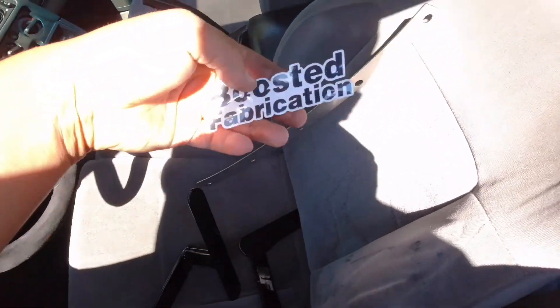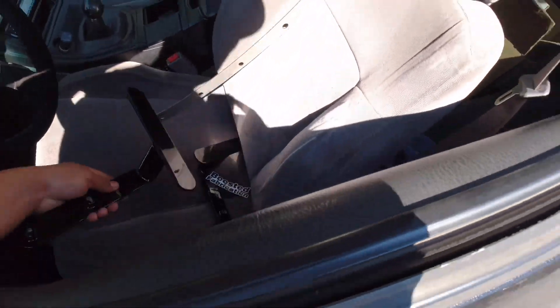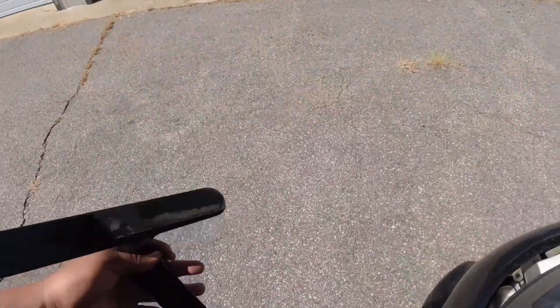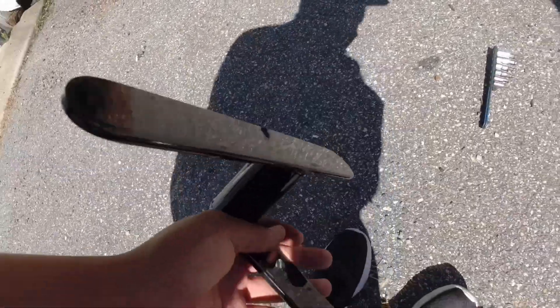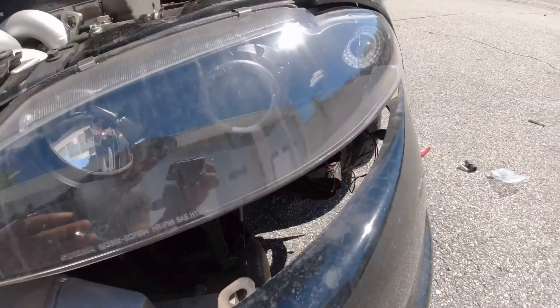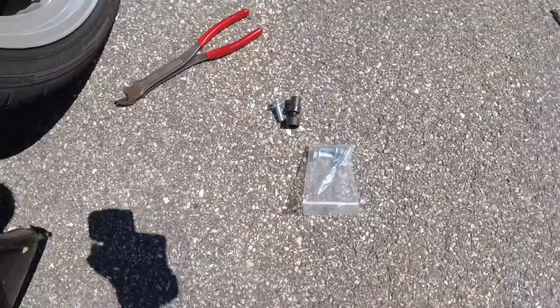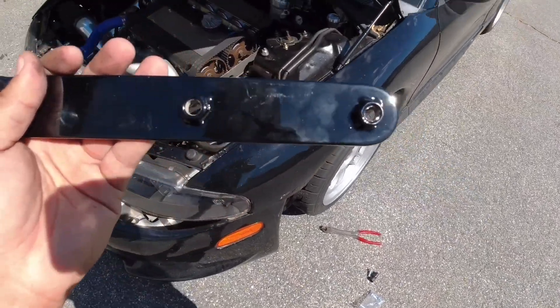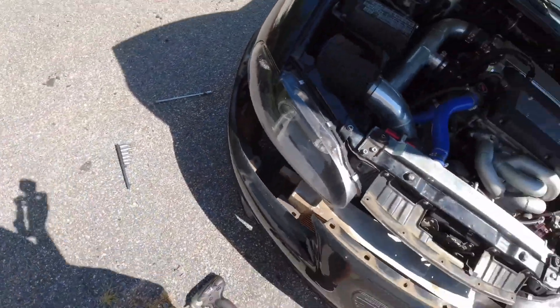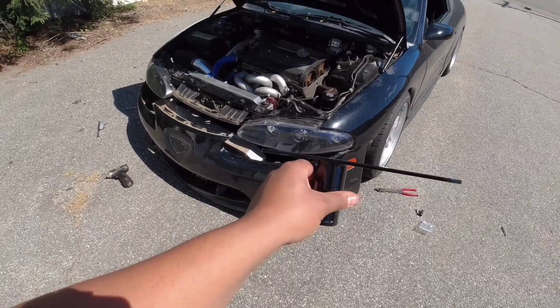It comes with a Boosted Fabrication sticker — pretty dope. Basically there's two holes on here, and they provide the hardware which is right here — these bolts. You basically just put them through there and it should push the bumper up enough to kind of hold right under the headlight. Let's jump into it and see how it goes.